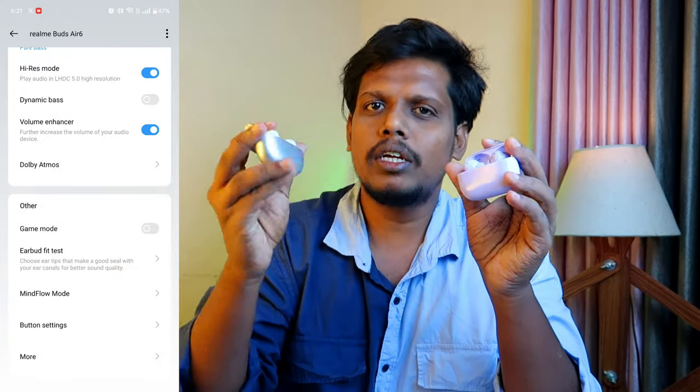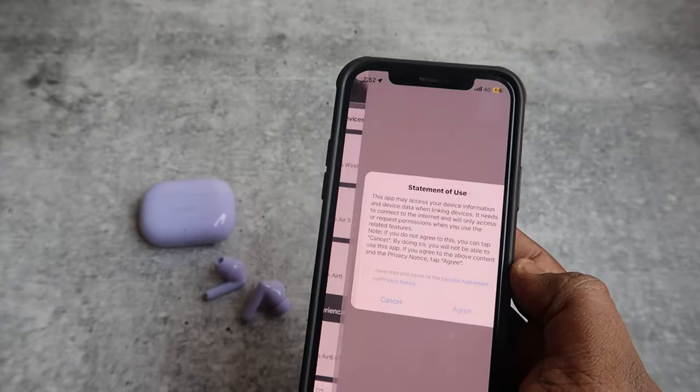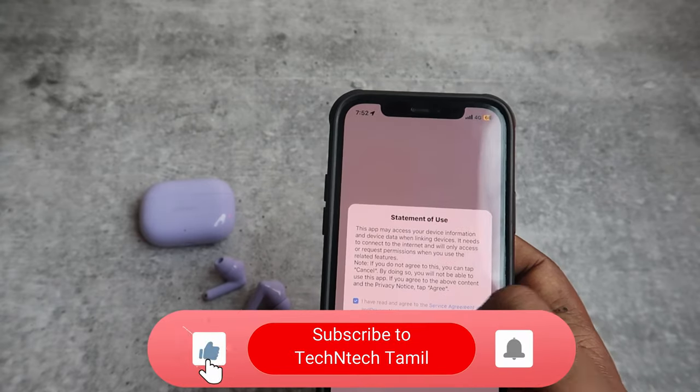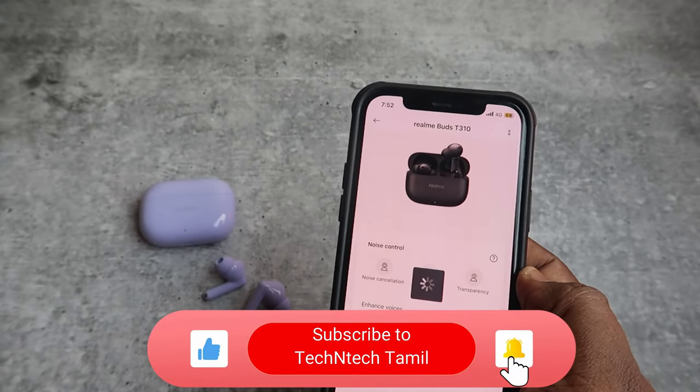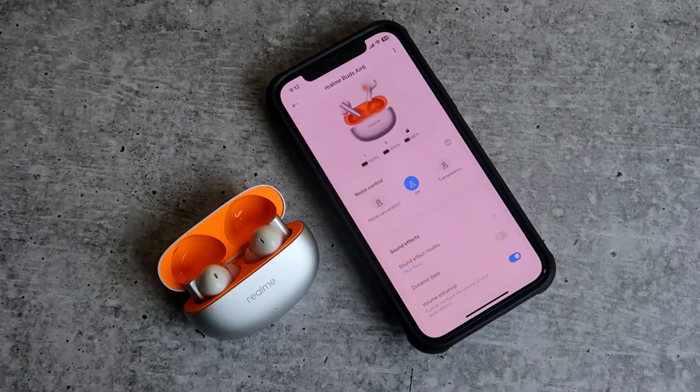For in-ear detection, T310 has this feature. There is also a connection range based on the latest Bluetooth 5.3 or 5.2. Both earbuds have Google Fast Pair support, and there is app support for both Android and iPhone. There are separate applications for each.